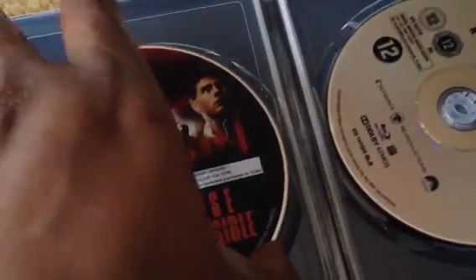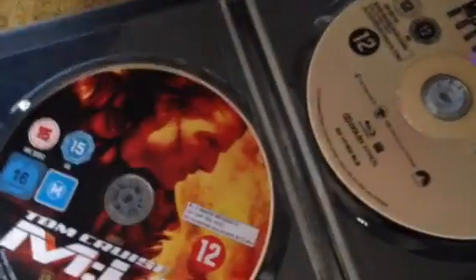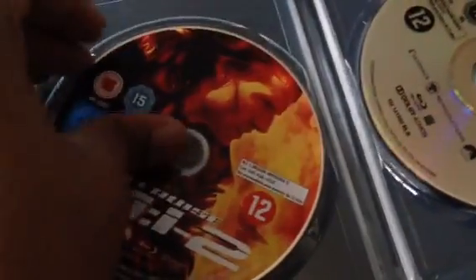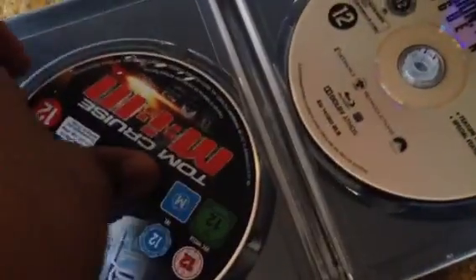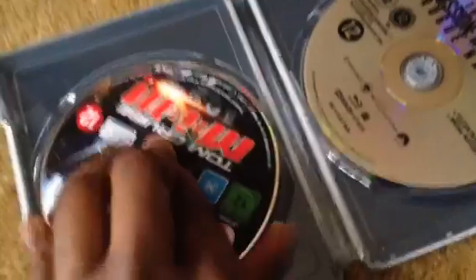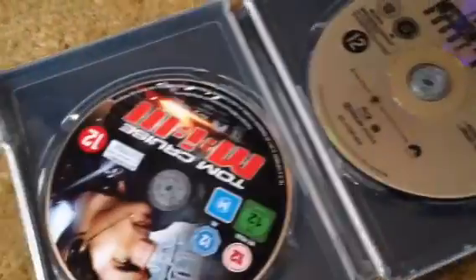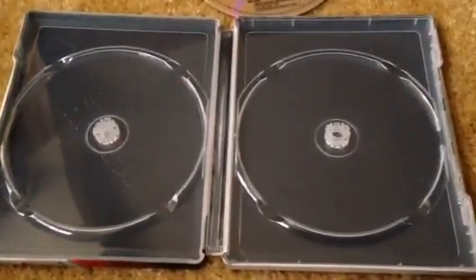Yes, the discs are all stacked, which is not a bad idea. The first disc is Mission Impossible, second disc is Mission Impossible 2, third disc is Mission Impossible 3. I've had to pause and take them all out.